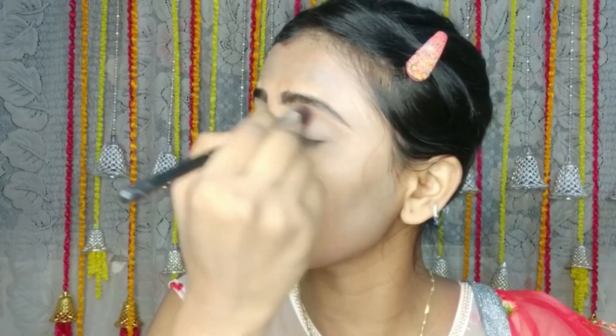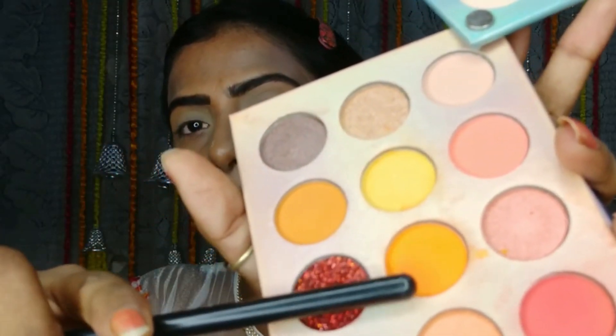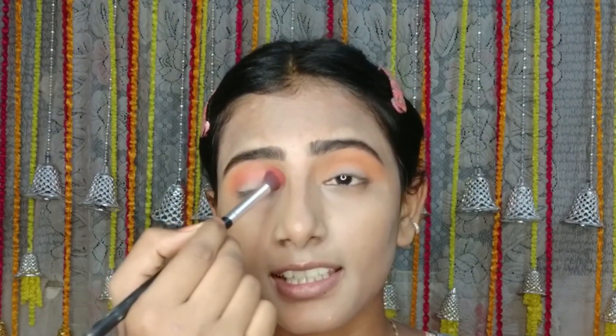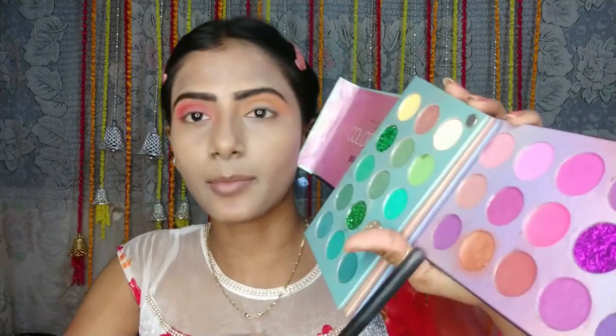I will do the color with my hands. I will apply the yellow color, then pick the orange color and define the crease. I will apply the orange color and then apply the brown color.